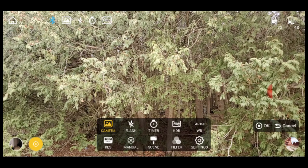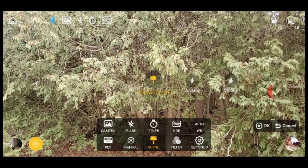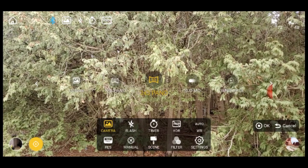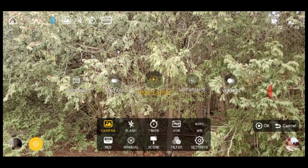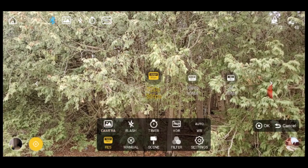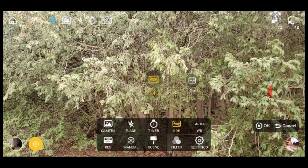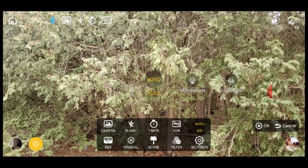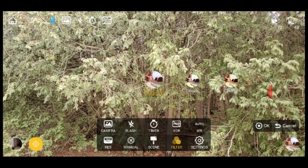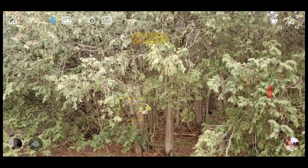The Zhiyun Smooth 4 uses the ZY app. You can shoot manually or in auto. You can film in pan follow mode, lock mode, full follow mode, and phone go full speed follow or sports mode. You can do photos, videos, slow motion, time lapse, motion lapse, vertigo effect, and panorama. You can control focus with the focus wheel, lock brightness, or use object tracking.